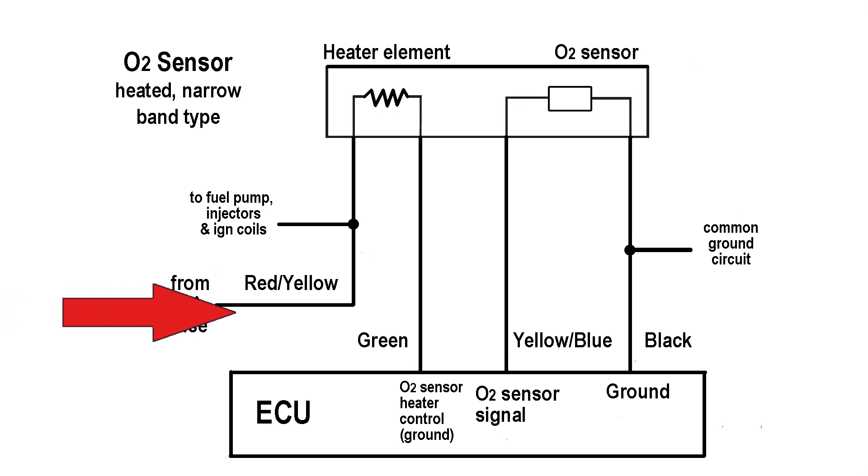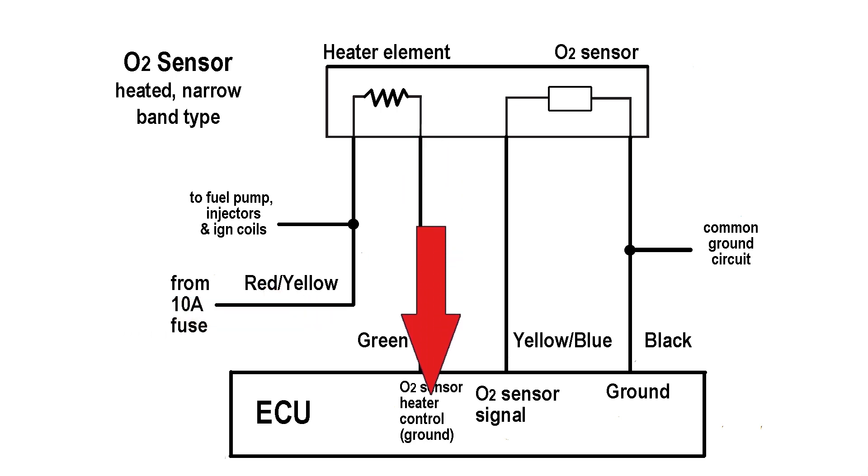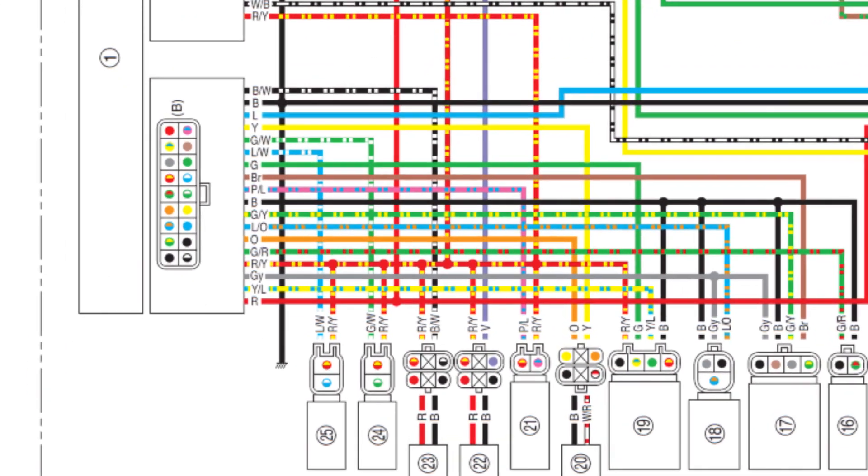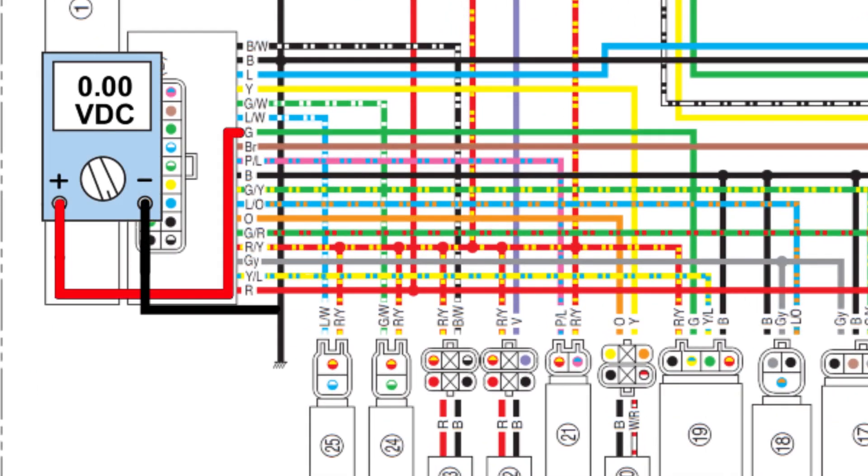Battery voltage goes to the element on the red-yellow wire, and the green wire is the ground side controlled by the ECU. The ECU will turn the heater on a few minutes after the engine is started. The ECU monitors the voltage on the green wire and will trigger two possible fault codes.